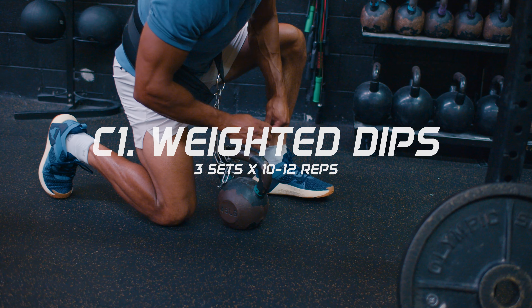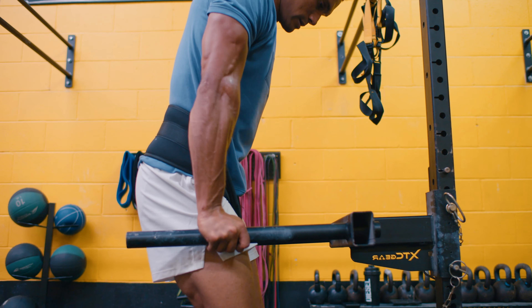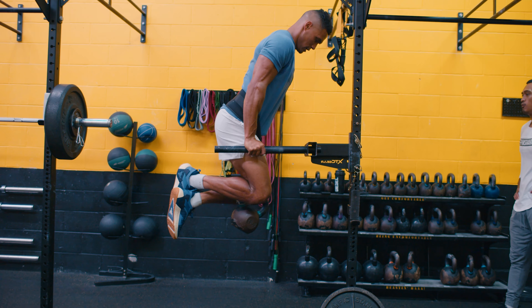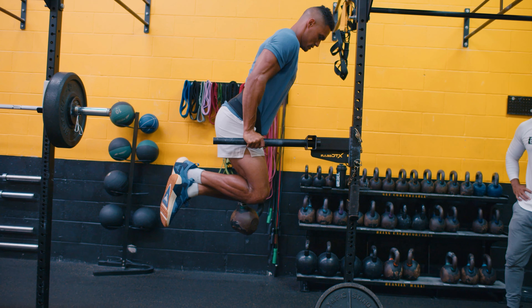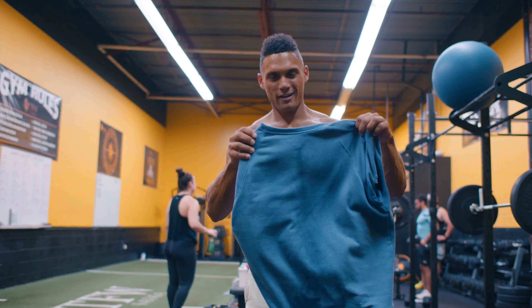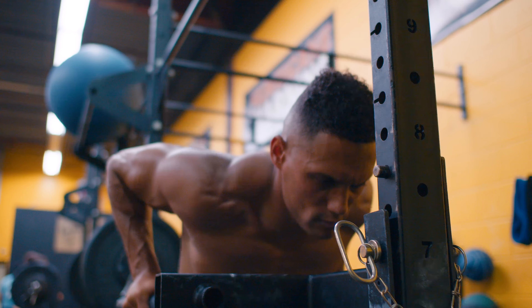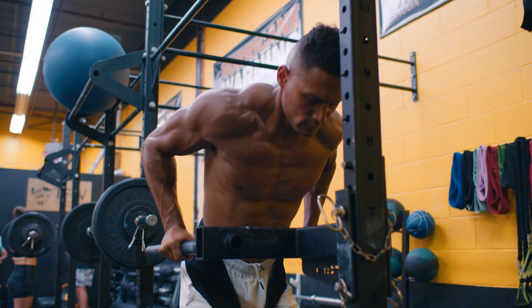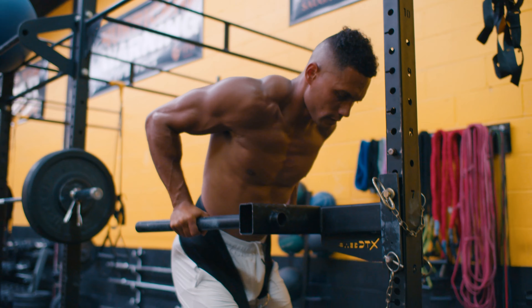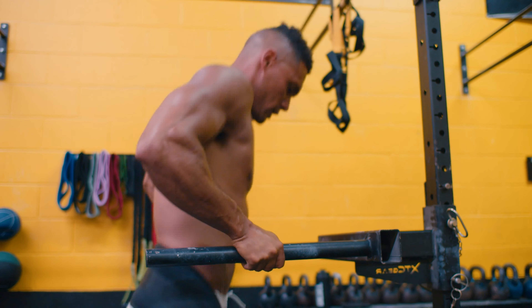To finish the workout, we head into block three, completed for three sets with two movements and a 30-second rest between movements. Starting with C1: weighted dips for 10 to 12 repetitions. Weighted dips are great for training your chest, triceps, shoulders, and core. The benefits include improving your bench press total and developing greater strength and range of motion. Go as heavy as you can while maintaining great form, getting full range of motion and finishing with a full lockout, which will help your lockout positioning in the bench press.